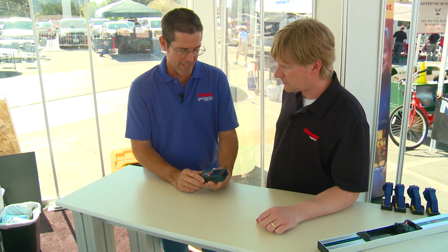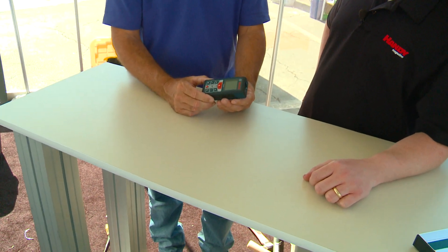Bosch really engineered a better product here with the one they've got. You can measure crown molding — just hit the plus sign and move from wall to wall, add it all up. You can do square footage if you're doing tile work or baseboard. On the new one, you can measure from the back or from the front, and it'll take a measurement accurate to 1/16th of an inch.